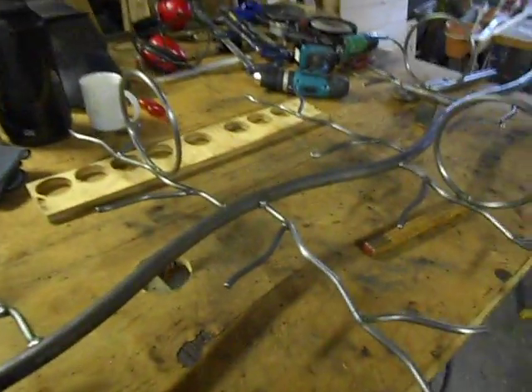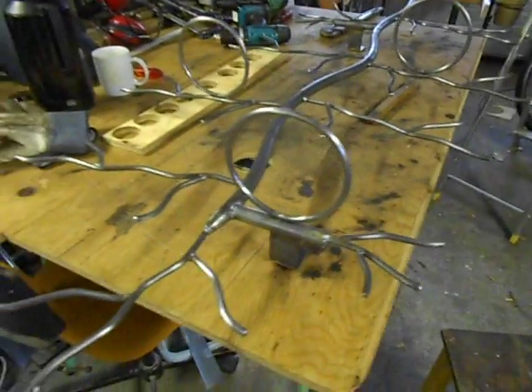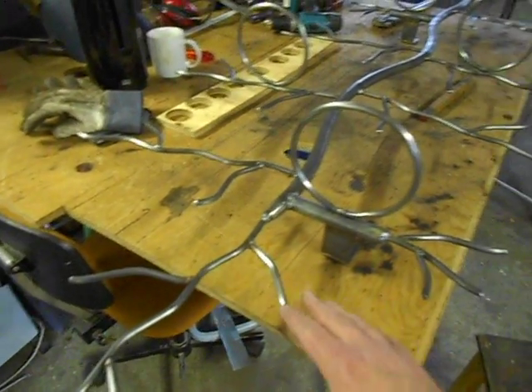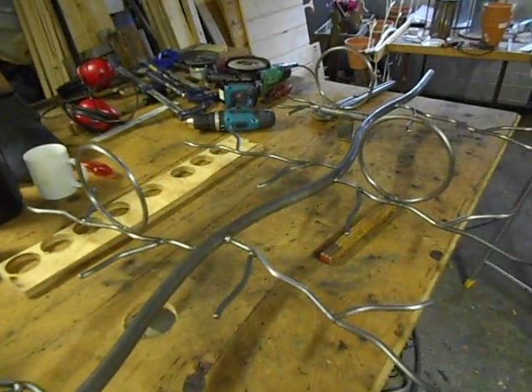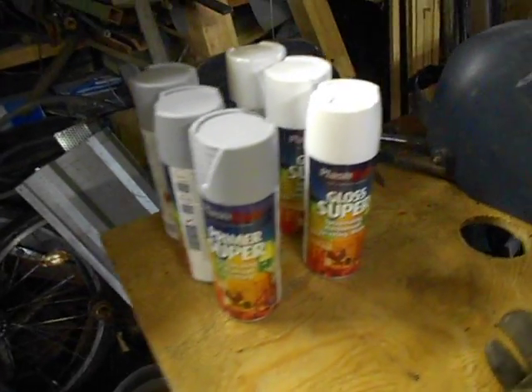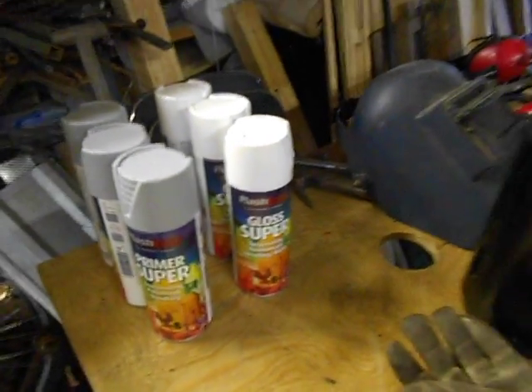I'm about done with this thing. The last thing I need to do before hitting it with some paint is to sand everything down and remove some welding spots and other things. Then I will be ready to give it some super primer and super gloss white paint.